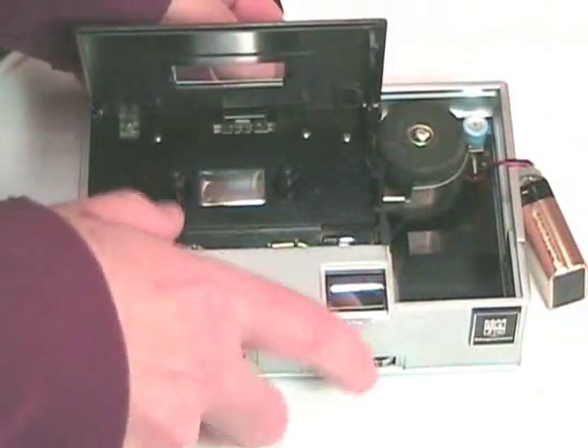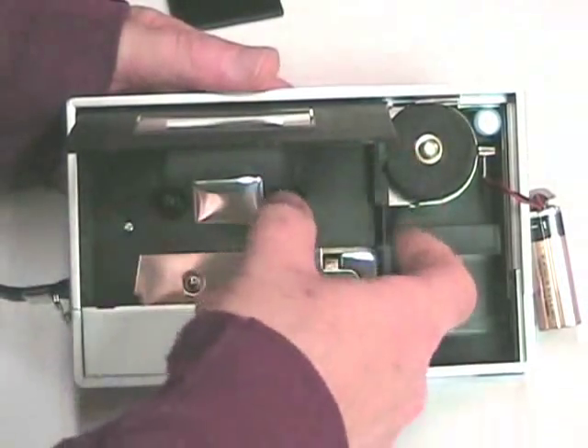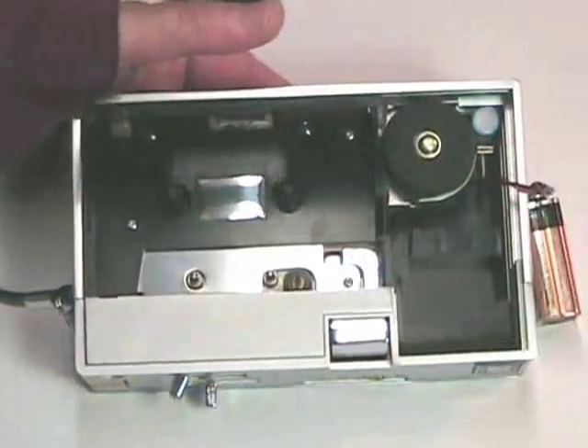Another item of interest in this machine, if you look at it carefully, is the little motor that runs the system. And inside there we can see the drive belt. Let's take a look at the inside of this machine.